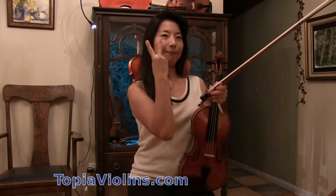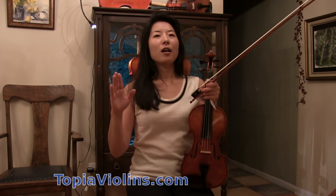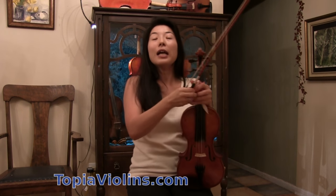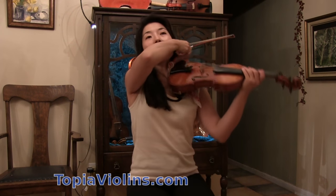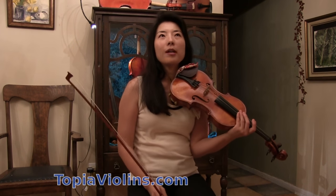There are many things one could do, but I simplified it to two things. If you're wondering why you don't sound like a professional violinist — number one, from my teachers, often violinists have too small a sound. The bow is a bit too light.